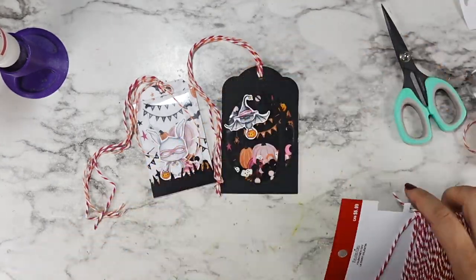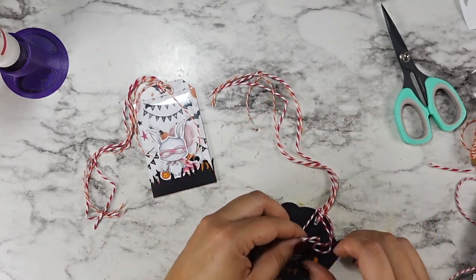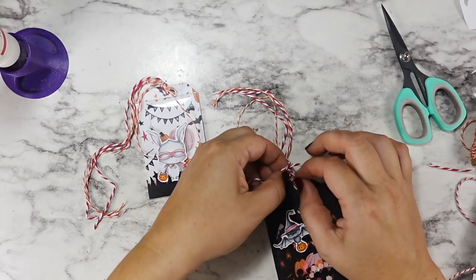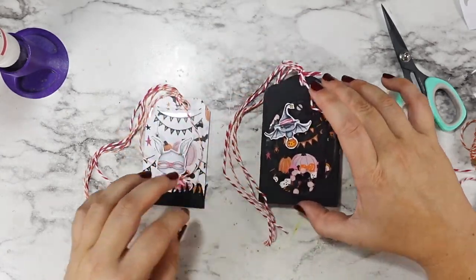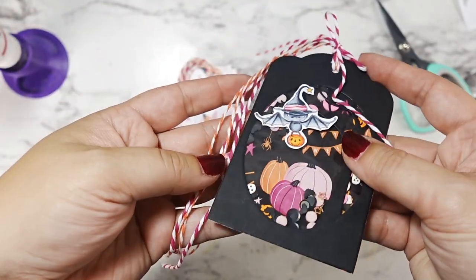I always like to add a little bow of twine on top of my regular pulled-through loop. So for one tag I went with the orange bow and for the black one I went with a pink bow — I just thought that was really cute. And don't let anybody tell you that if you buy red and green twine at Christmas you can only use it then, or pink and white at Valentine's Day you can only use it then. Get creative, mix it up, combine different colors, use your stash.